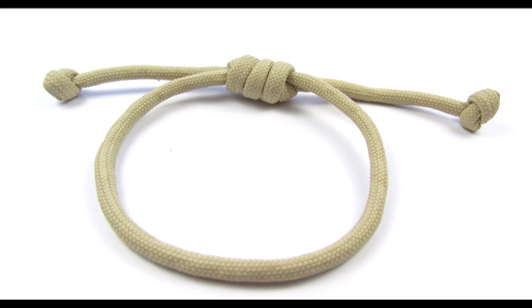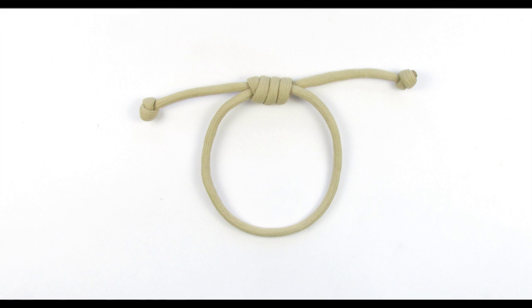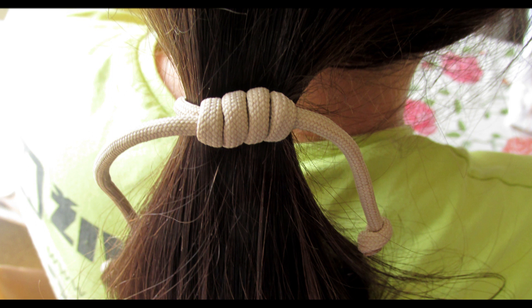Hey guys, Mark here. In this quick tutorial I want to show you a quick and simple paracord bracelet that you can make using a small piece of paracord. It is also adjustable and I have first seen it made by Arte Transit and I really like the bracelet because it doubles up as a hair band as well.